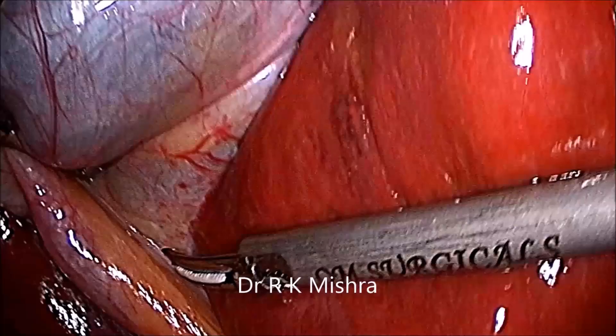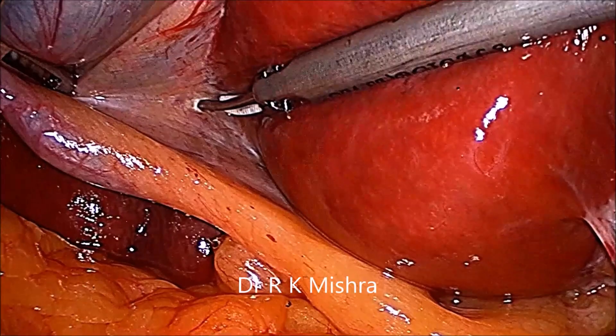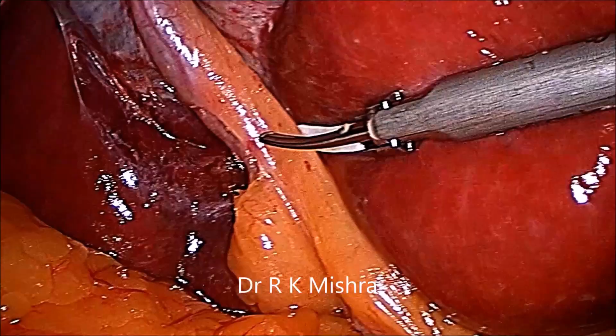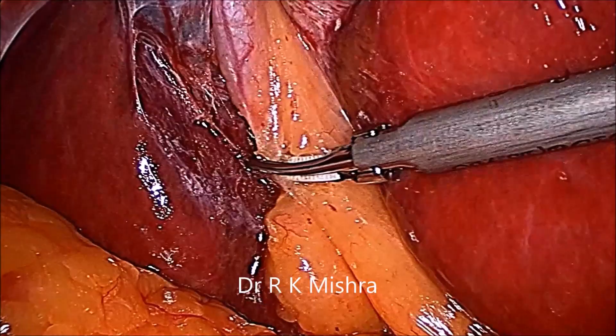Now you can give anterolateral traction to open the anterior peritoneum. Again, Rouviere's sulcus at the junction of the body of the gallbladder with the cystic pedicle. Now the cystic pedicle should be skeletonized.